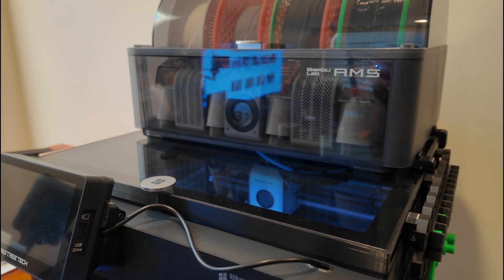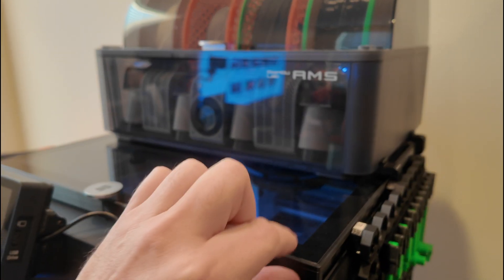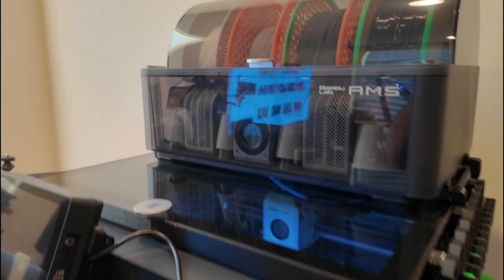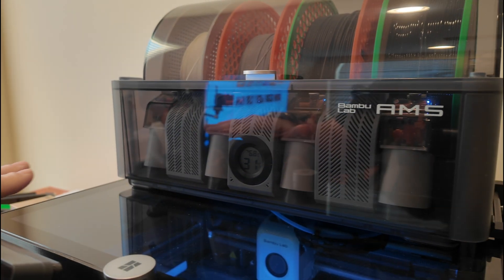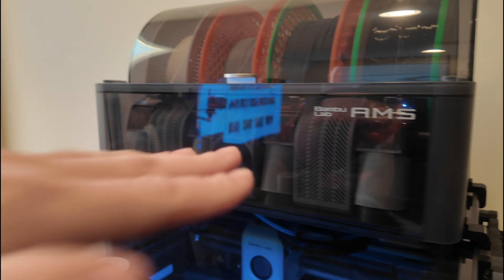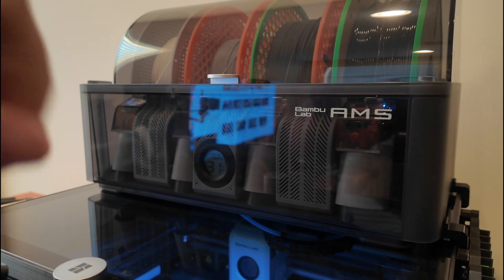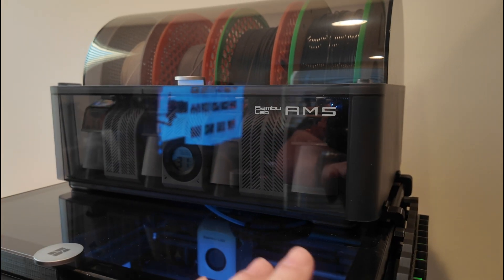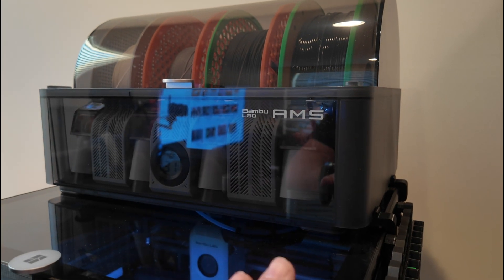Today I'm going to show you this really great AMS riser that uses very minimal material and has a low print time. As you can see, it's a very low profile, and because of that, a very low print time. You do lose out on the riser that holds bed build plates and things like that, however you get a lot of cost savings in print time and in material.